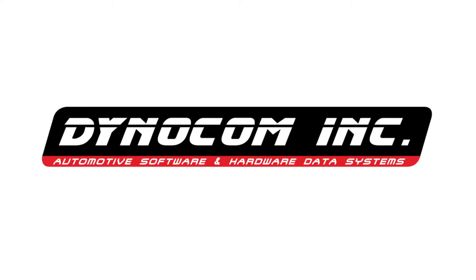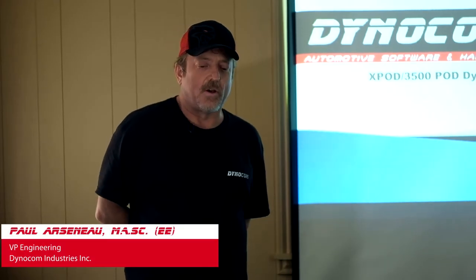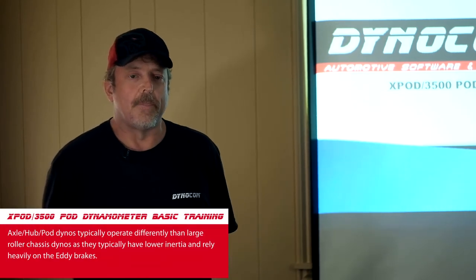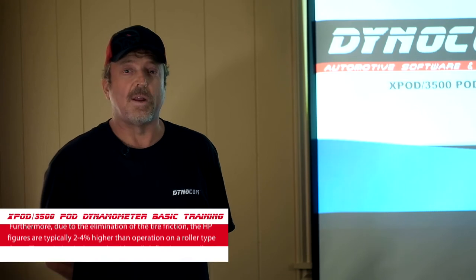Hello everybody, my name is Paul Arstow. I'm the chief engineer at Dynacom. Today we're going to go over the XPOD and 3500 pod training — basic training. Many of you can't come to Dynacom at the moment due to the COVID pandemic, so we're doing a video training. We'll go over PowerPoint slides discussing the software, hub dynos, physics and math, run types, electronics, and then do live dyno runs showing the repeatability and operation of a 2020 Mustang on a hub dyno.